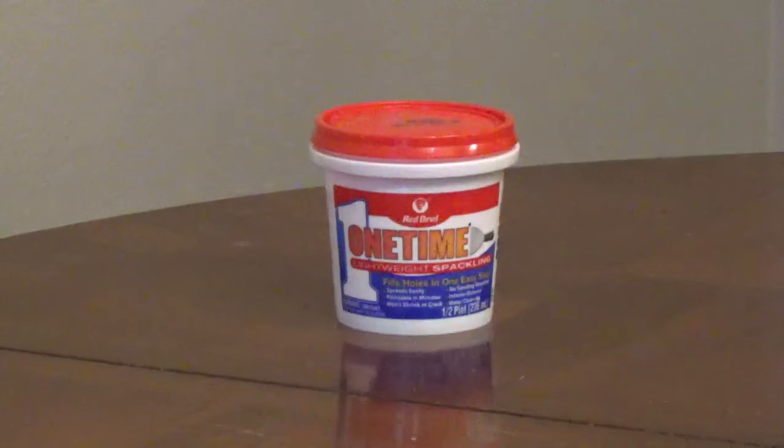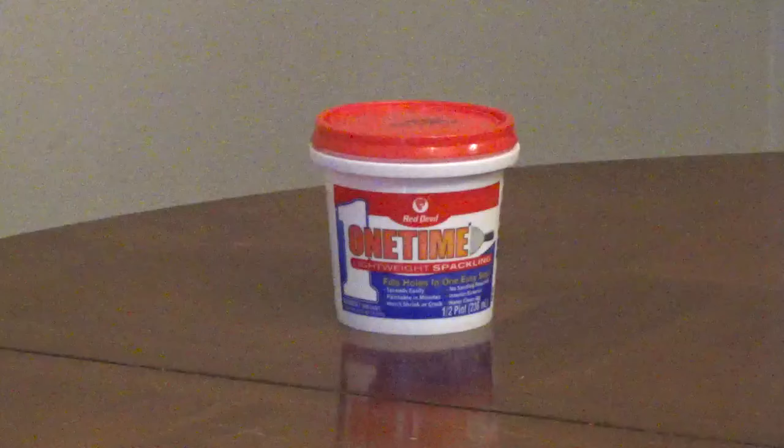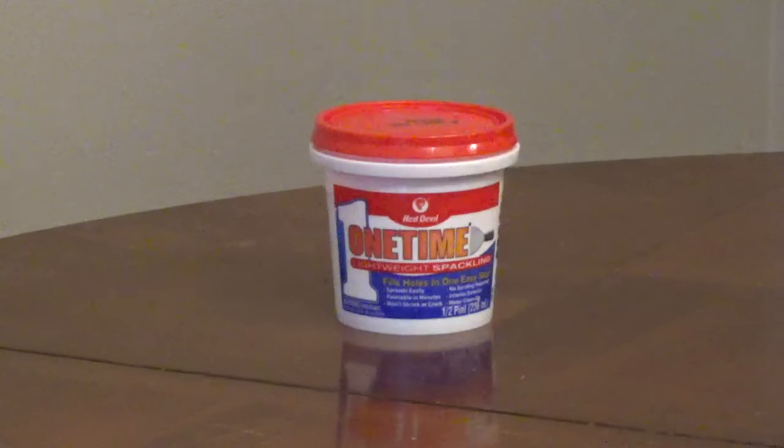To fill cracks and small holes that are about the size of a dime or smaller, use a lightweight spackling. It will fill the damage in one coat and it won't sag, shrink, or crack.